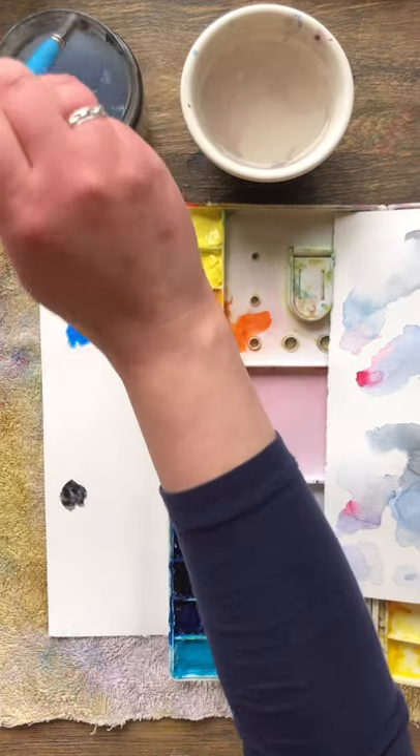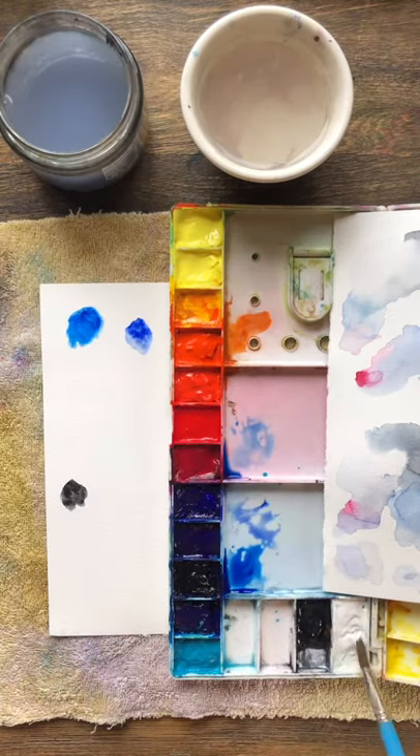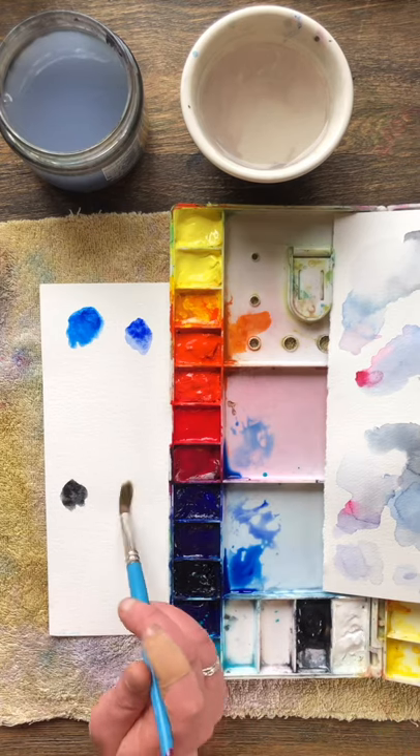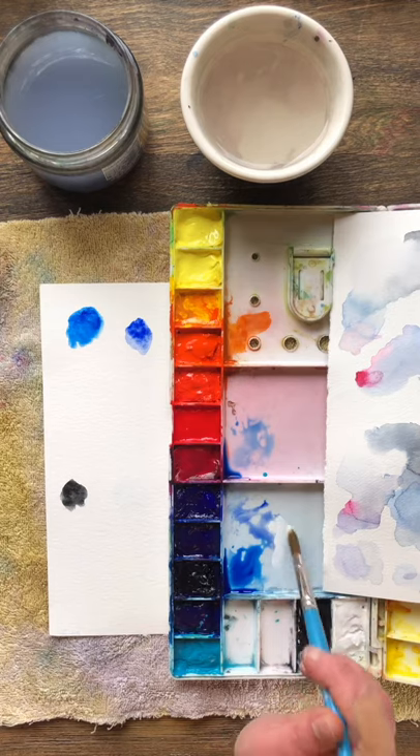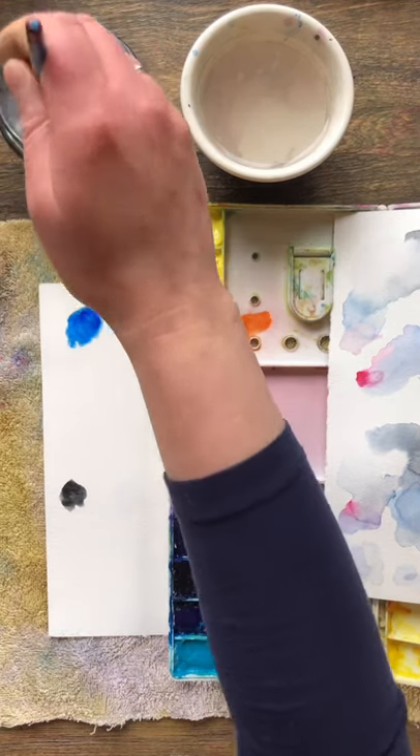You're going to need at least one or two blues to work with, some black, some white, and possibly the other two primary colors — a little bit of magenta and a little bit of yellow.